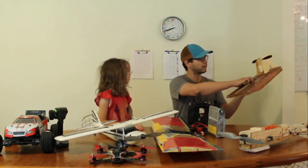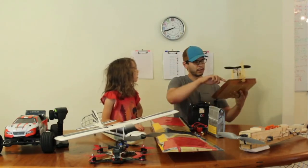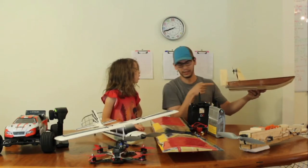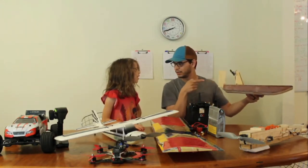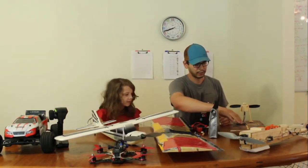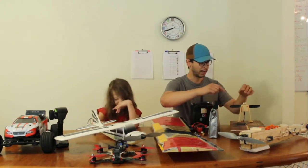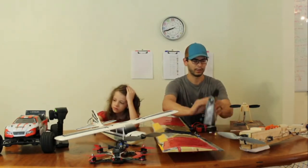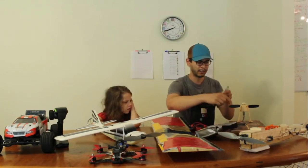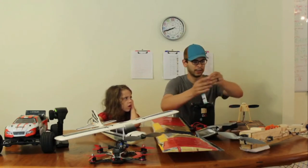I've got one servo hot glued back here, and then a rod going all the way through the boat to this control horn. Components are the same: you have a radio, a receiver, a servo, a speed controller, a motor, a prop, and in this case just one servo. The battery I've used to run this is a two-cell LiPo with Deans plugs.